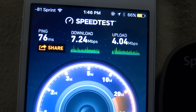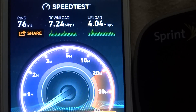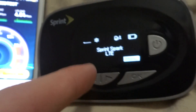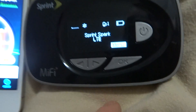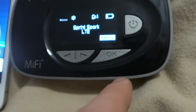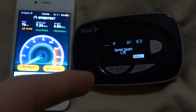We can see this is 7 megabits and it is pretty good for what it is. This device's battery life is pretty good, and you are also able to connect to it via USB for direct internet access.